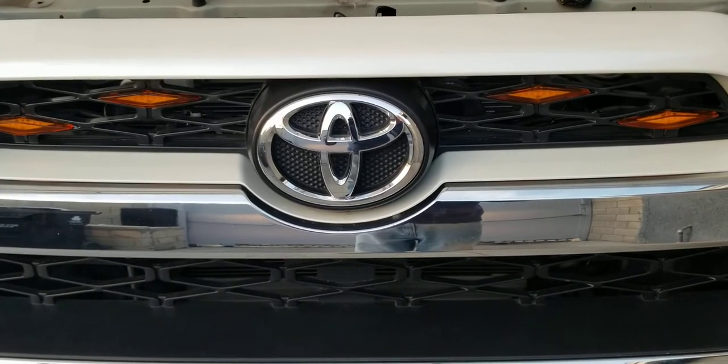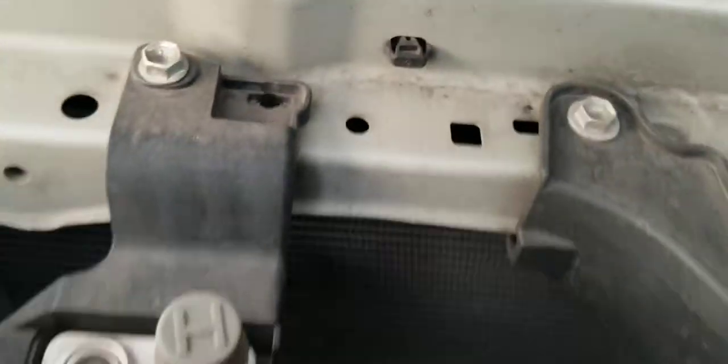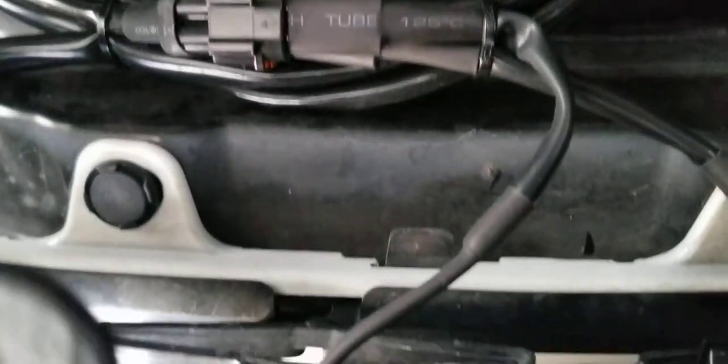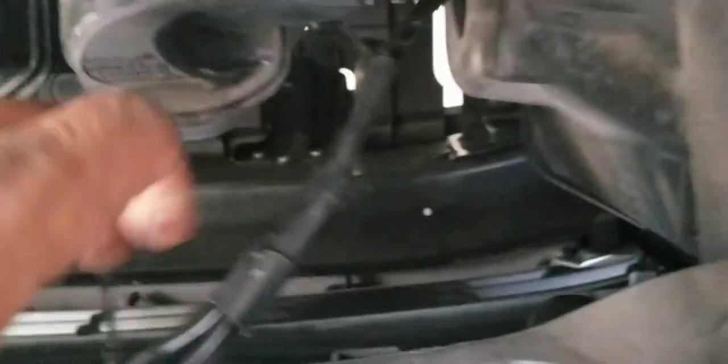Basically I plug them to the harness — you can see here, this is the harness cable. It's an easy plug-and-play thing. You can plug the lights to the grill, and this is the harness cable going along. These are the other two lights connected over here to the harness.